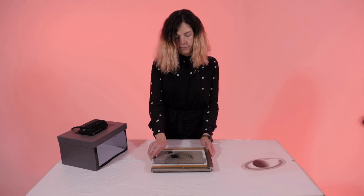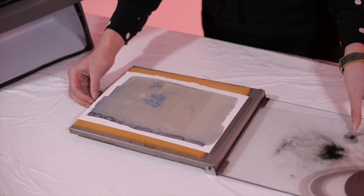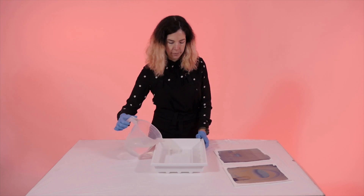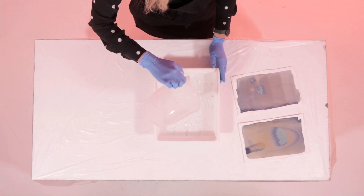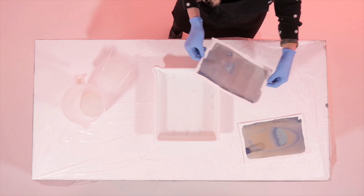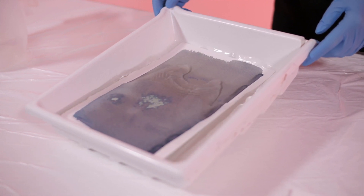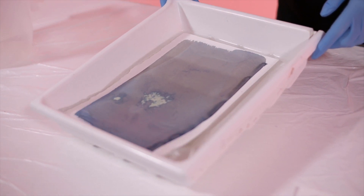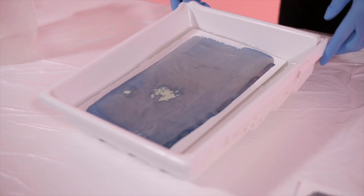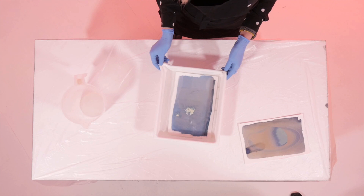Now my print is a brown rusty colour, I know that it's ready. You can see that the transparency has left a mark. I am now going to put my cyanotypes into normal water to wash all of the chemistry out. I want to make sure that all of the yellow mixture comes off my print. You can do this in a tray and you can also do it under running water. You should wash until your print goes completely blue and white, and make sure that no yellow residue is left behind.